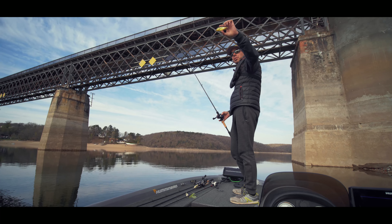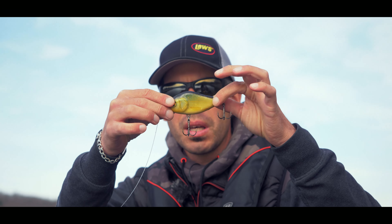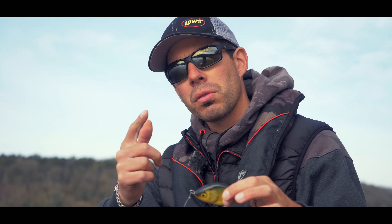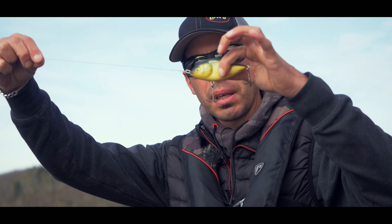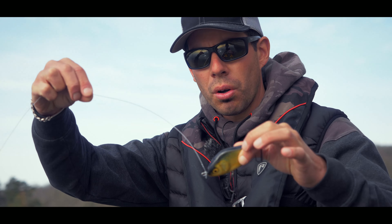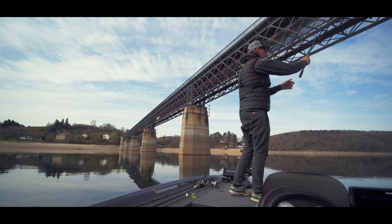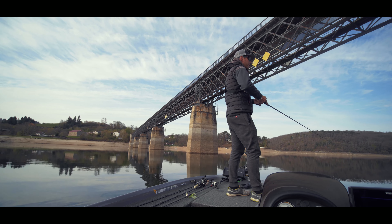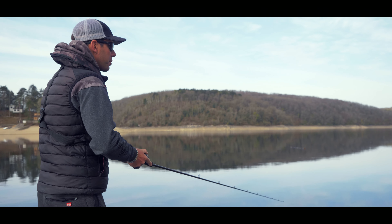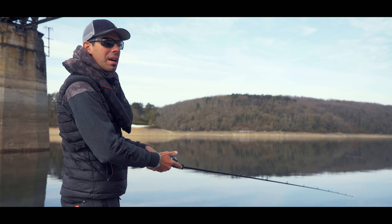Troisième astuce pour bien exploiter le Salmo Slider : c'est un leurre qui a un rolling à la descente, c'est-à-dire que lorsque vous faites une pause, il a la capacité à osciller pendant qu'il coule. Ça déclenche beaucoup de touches, mais il y a une façon de faire pour vraiment optimiser ce rolling : ne pas garder la bannière tendue. Si la bannière est trop tendue, le leurre a du mal à avoir ce rolling, alors que si la bannière est bien détendue, le leurre coule librement et il a plus de rolling. Lors de la pause, il faut donc aller un petit peu vers le leurre pour détendre la bannière.